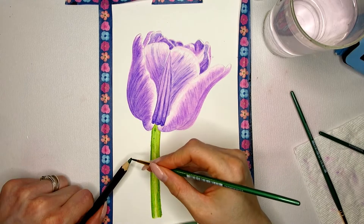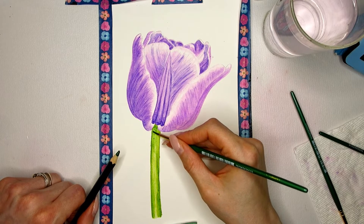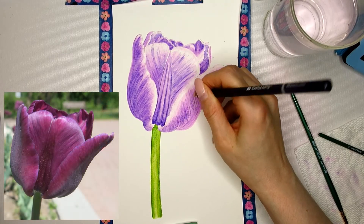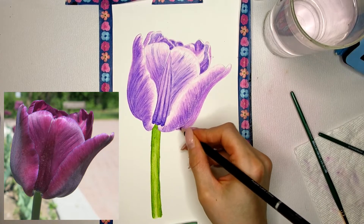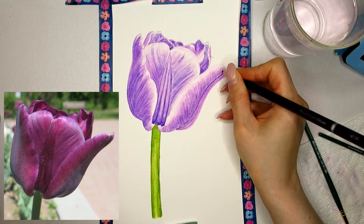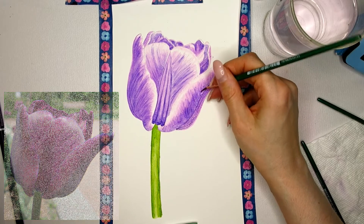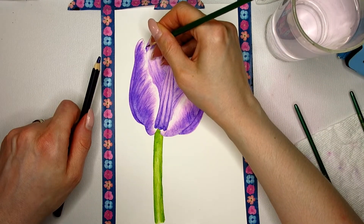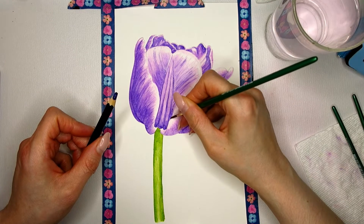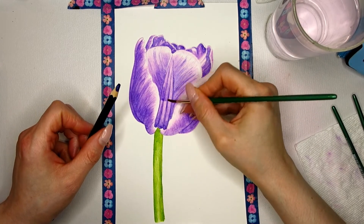In order to make the stem more realistic and give it more definition, the shadows on the sides and under the flower need to be darkened. I keep adding layers of darker pigment to the tulip to create more contrast and shadows. No matter how perfect the shape and lines are, without shadows the painting will just look flat. A very common mistake is being too afraid to add darker pigments — darker pigments add contrast, and that is what you need to make your tulip really stand out.